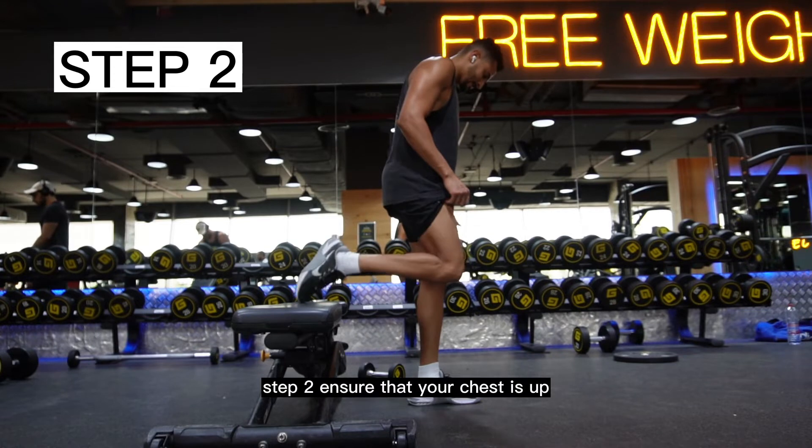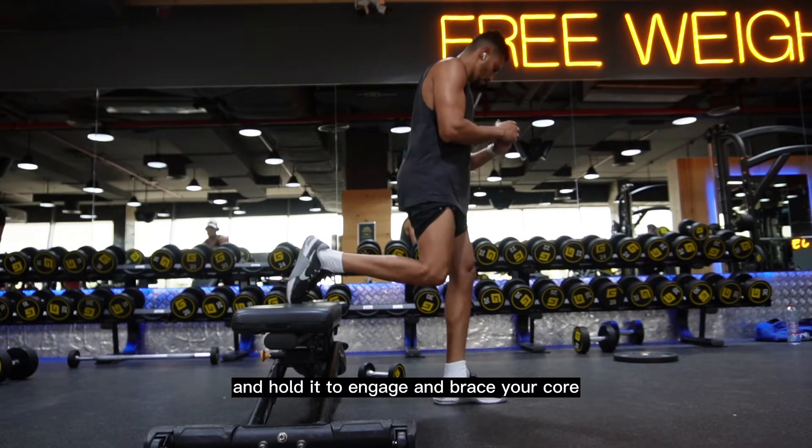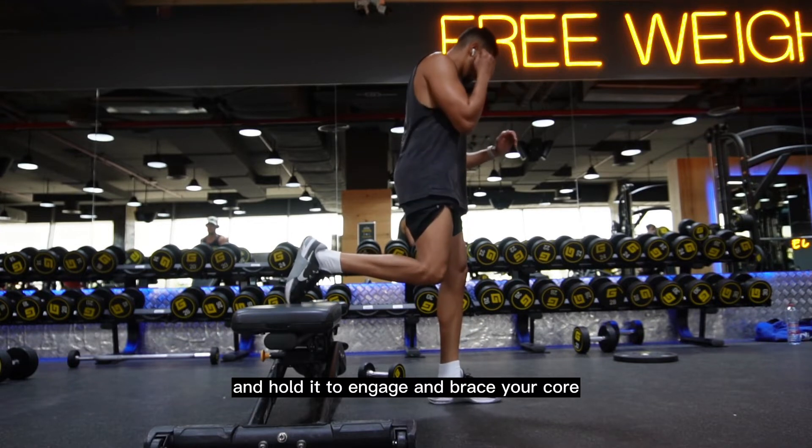Step 2: Ensure that your chest is up by retracting your shoulder blades and pushing your shoulders down, then breathe in and hold it to engage and brace your core.